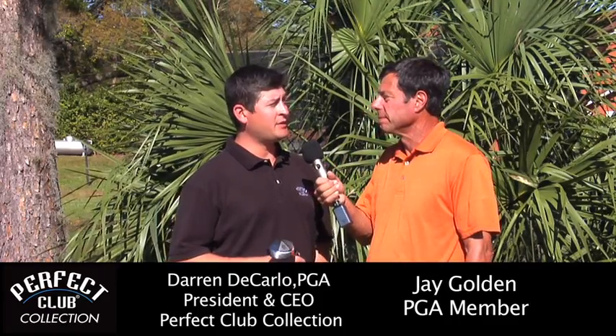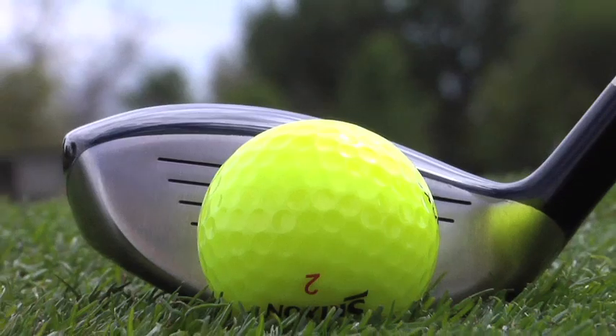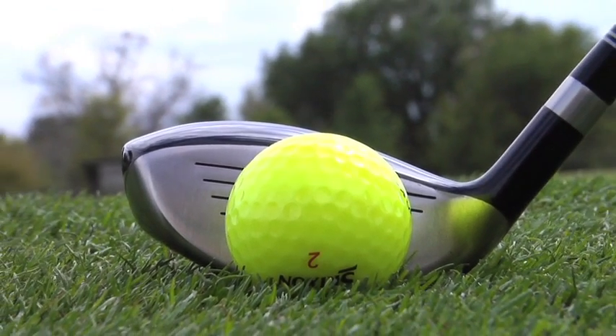Darren, I noticed that other fairway woods and hybrids have a deeper face than Perfect Club. That's true. One of the main things when you're picking out a golf club is it has to visually look appealing to you. Our Perfect Clubs — they're not too low profile and they're not deep faced.